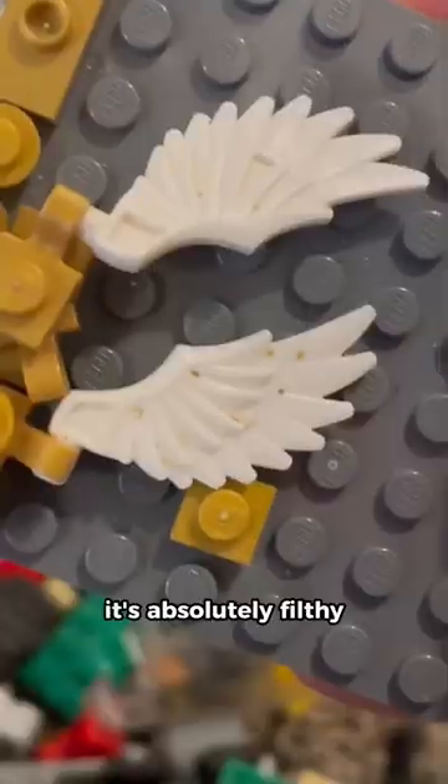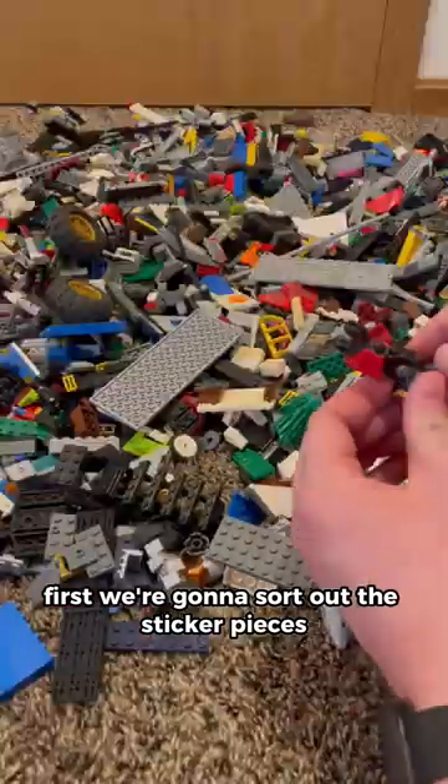We've got a giant pile of gross Lego — it's absolutely filthy. First, we're gonna sort out the stickered pieces.